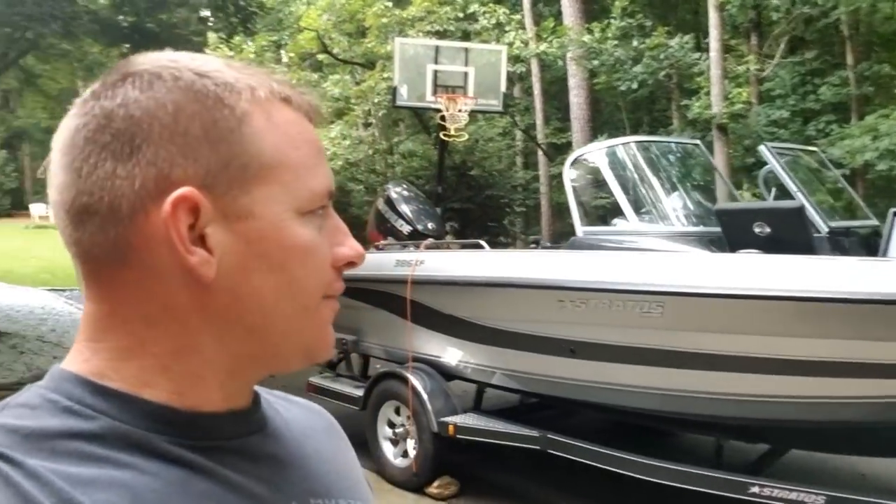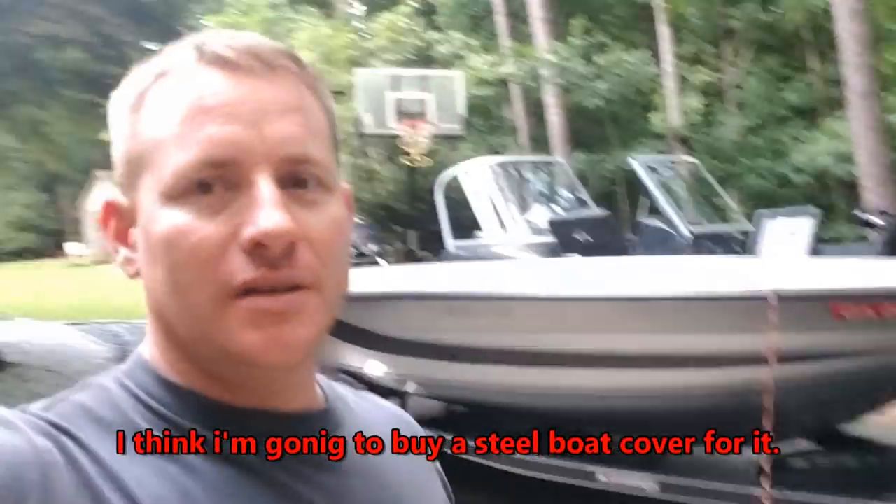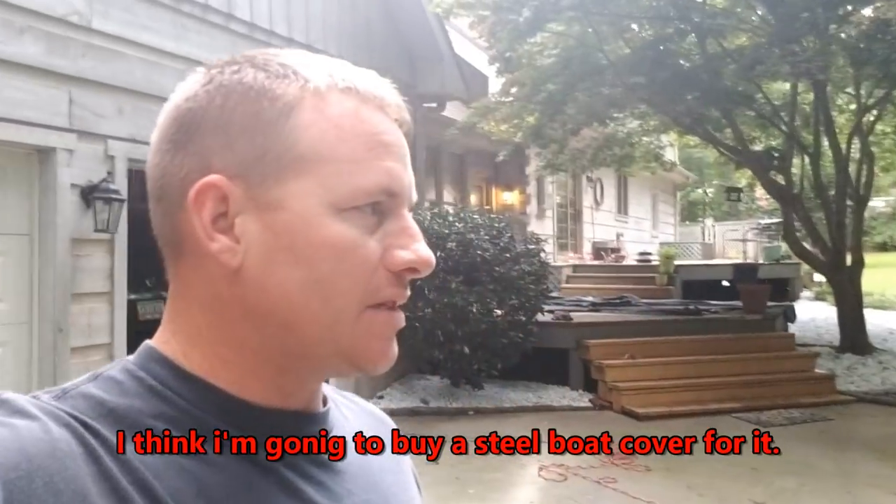I took the cover off and cleaned it, pressure washed the sides because I had it parked over there in the trees. The cover does pretty good keeping stuff out, but on the back of the boat and around the edges stuff gets on there. I pressure wash it like three times a year.